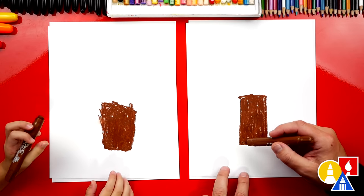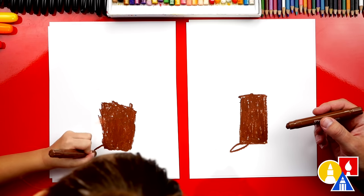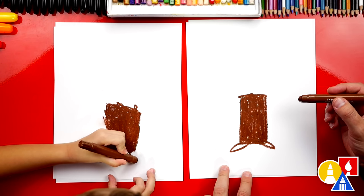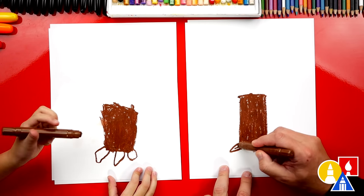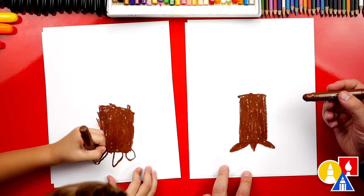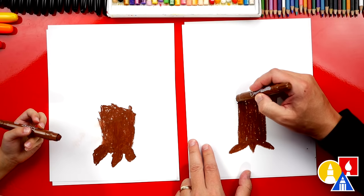What's at the bottom of the tree? Roots. Let's draw a little spike that comes out and then back in, and another spike on the other side, and even one right in the middle. Let's color in those little roots — these are just the roots that stick out of the ground. What's at the top of a tree? Branches. We have the roots at the bottom and branches at the top.